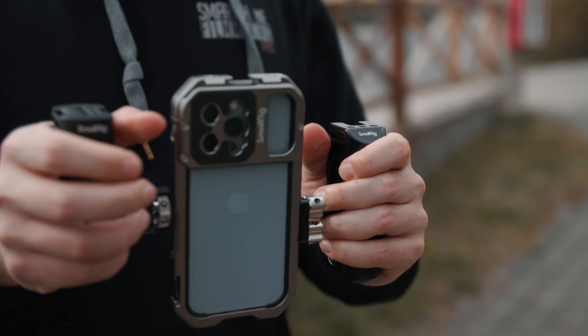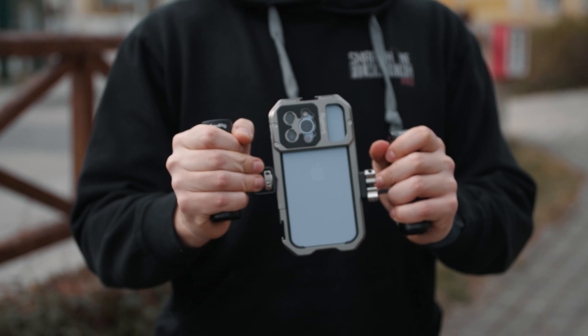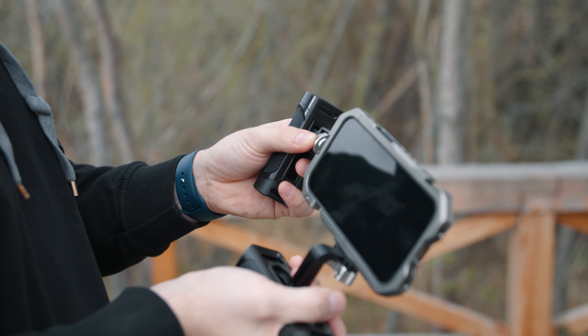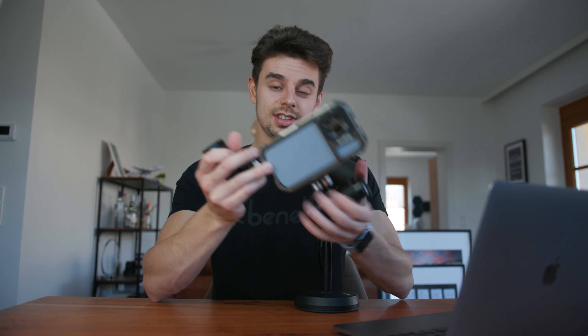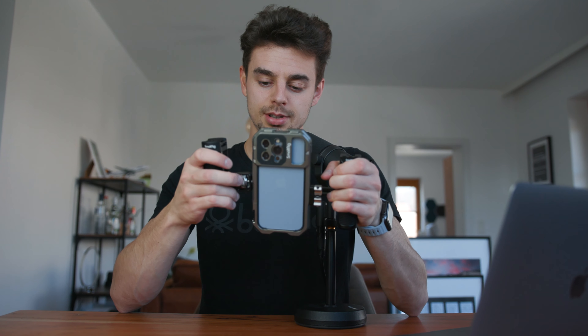With the setup I have right now, I've decided to mount two handles, and this basically works pretty easily — you just pick the quarter 20 screw location you'd like and screw it in. If I was going to shoot horizontal videos, like a commercial, I would screw the handle in at the bottom here. You can still access the lighting ports and plug in professional microphones. I would take off the second handle, mount it on the other side, and have the same setup but for horizontal shooting. For now, I'll leave it set up for vertical shooting.